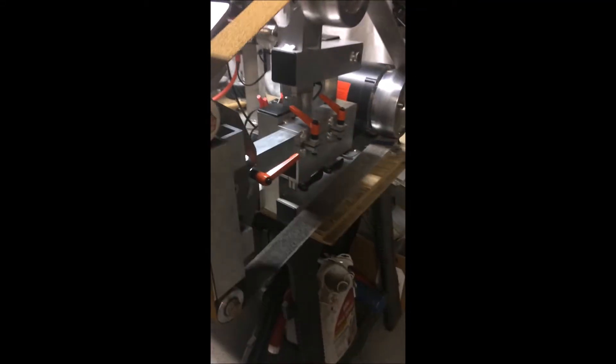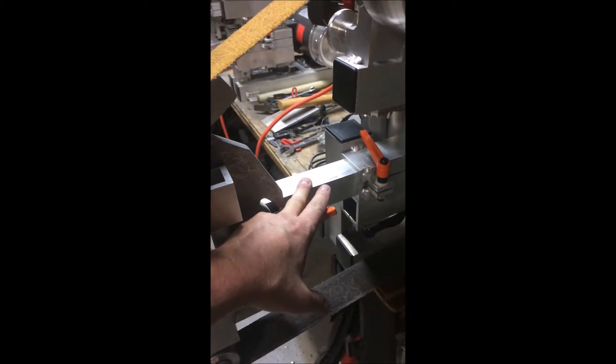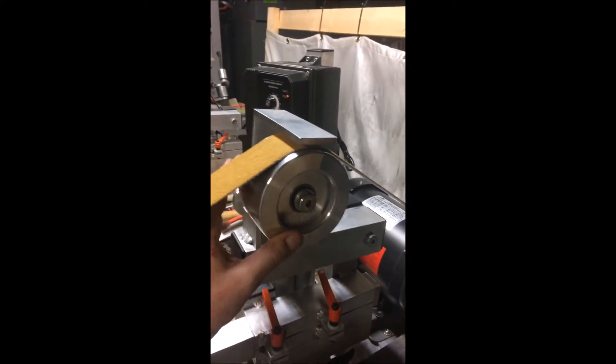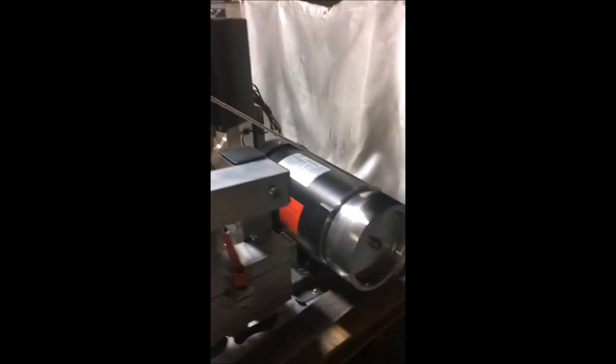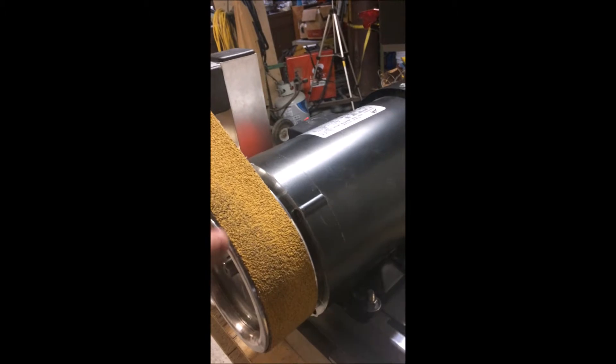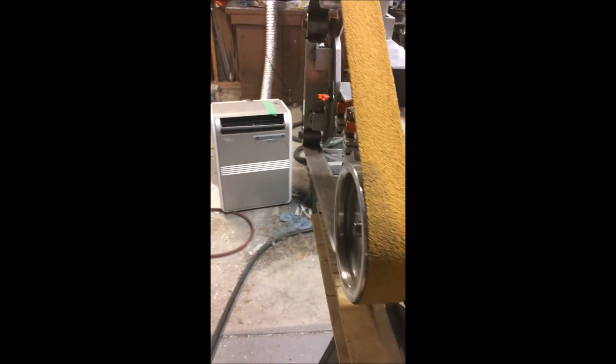I've made some tweaks on the platen and on the machine — changed the bar, which helped out quite a bit. Made some adjustments with the wheels, moved this wheel in a little bit. I noticed this wasn't square, which could have been from the return shipment since it moved around quite a bit. You can see where it's worn — I'll replace those. That might have cocked the motor a little bit, but it's running really straight now. I'll demonstrate that.